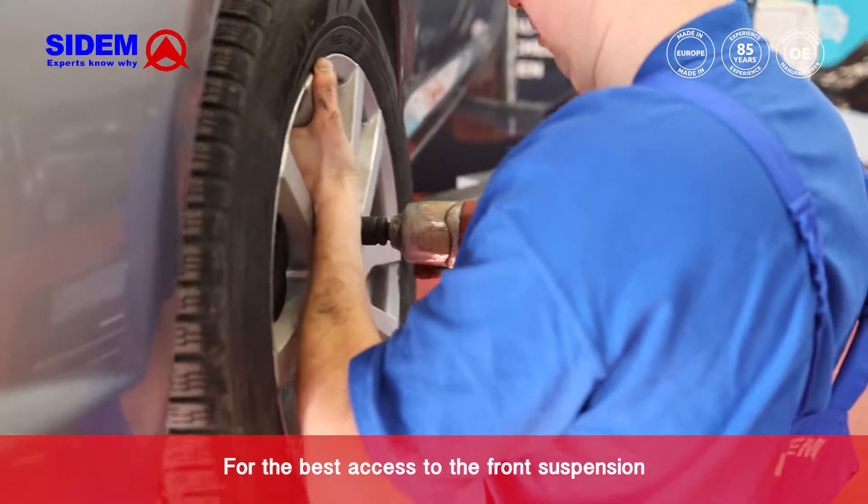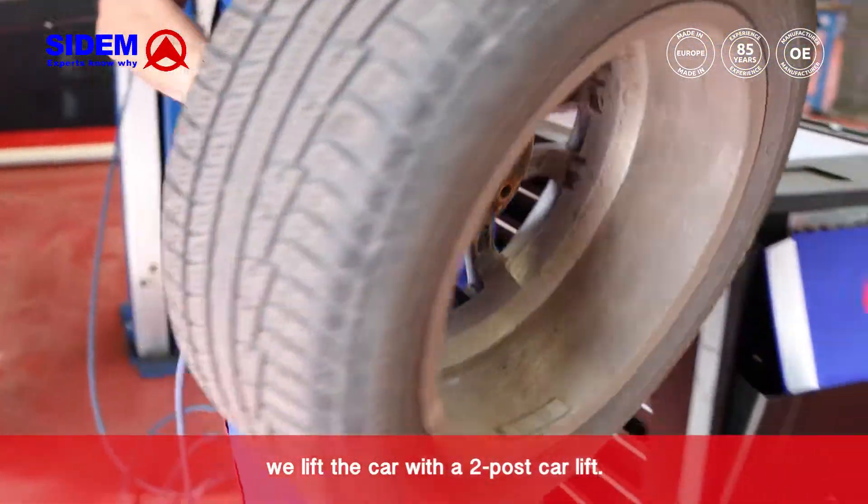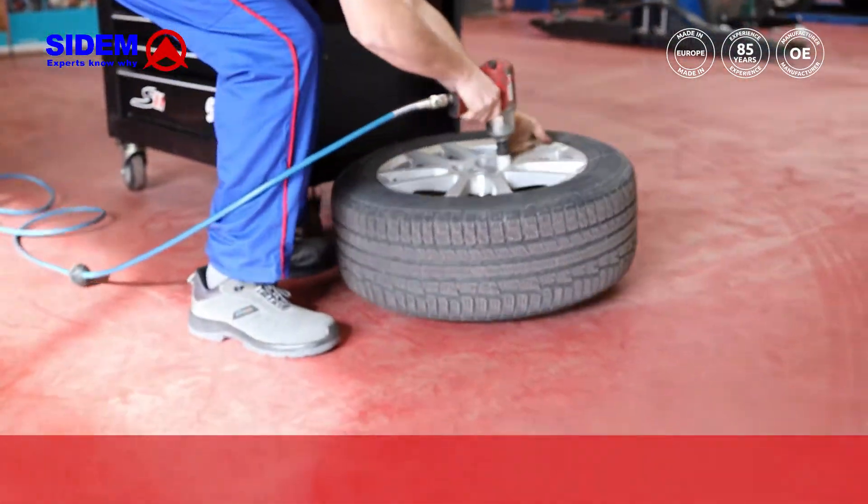For the best access to the front suspension, we lift the car with the two-post car lift. After lifting the car, remove the wheel.